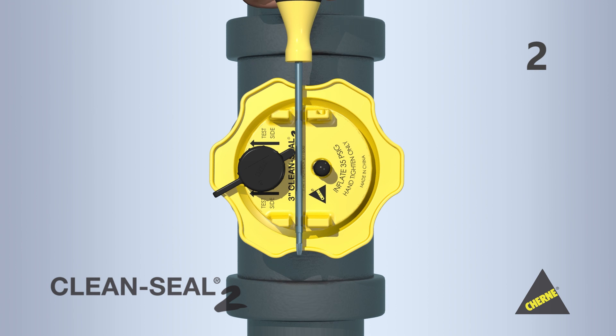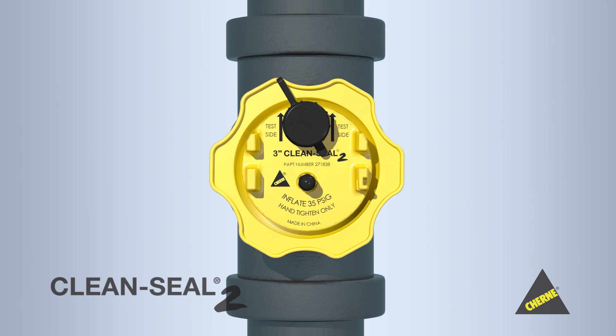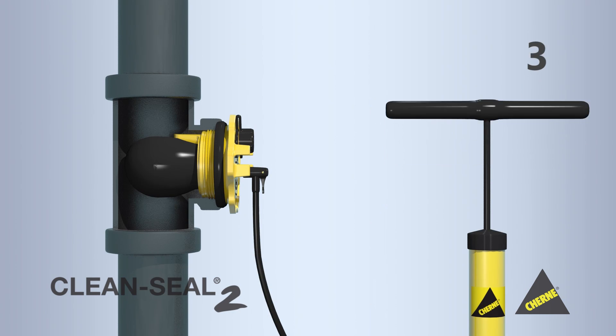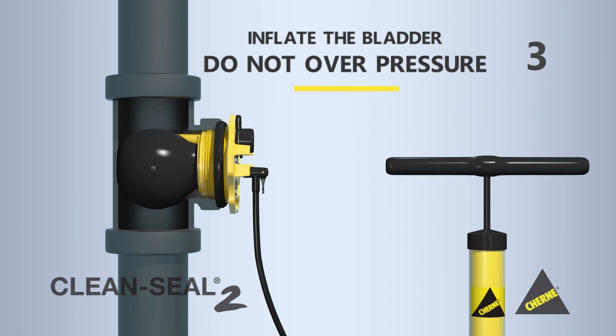Step 2: Turn the inner portion of the plug clockwise until the system fill port is aligned with the pipe you're going to fill. Step 3: Inflate the bladder to the pressure rating on the front of the plug, and be sure not to overpressure.